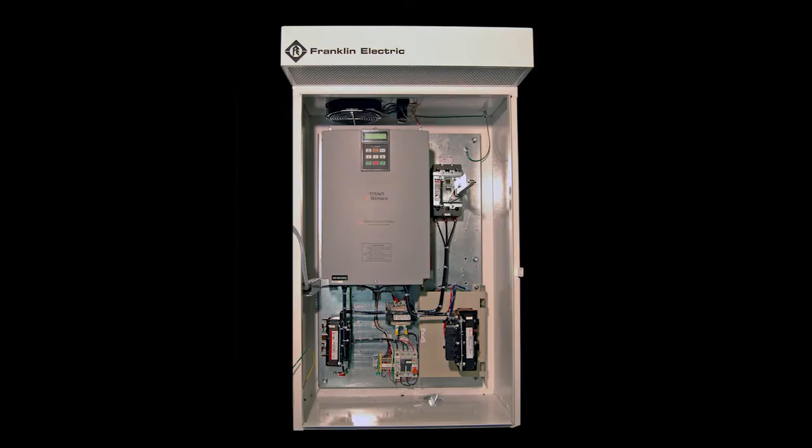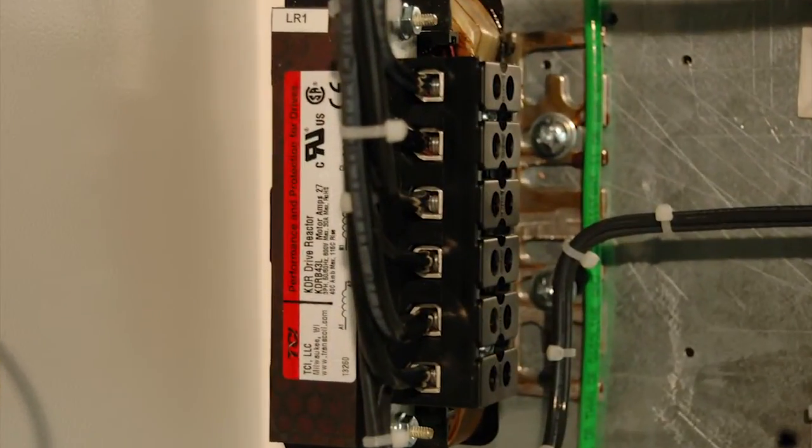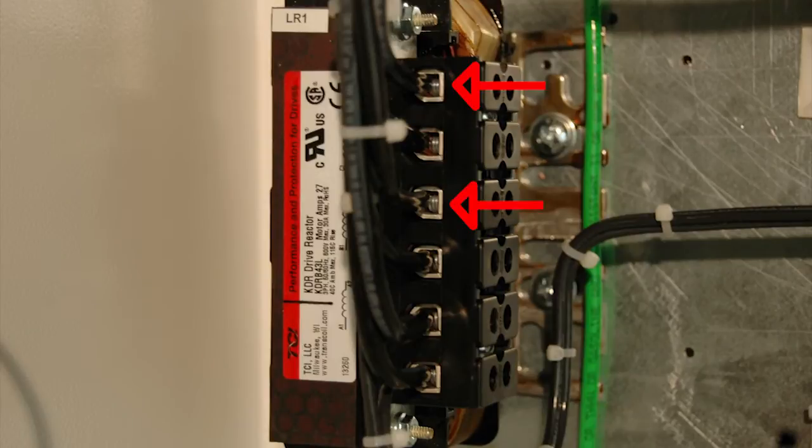We'll start with basic wiring. If your VFD panel has a circuit breaker, wire into the three terminals clearly labeled L1, L2, and L3 on the top of the breaker. If your panel is designed for single-phase power, just wire into L1 and L2. If there is no disconnect, wire into terminals A1, B1, and C1 clearly labeled on top of the input line reactor.